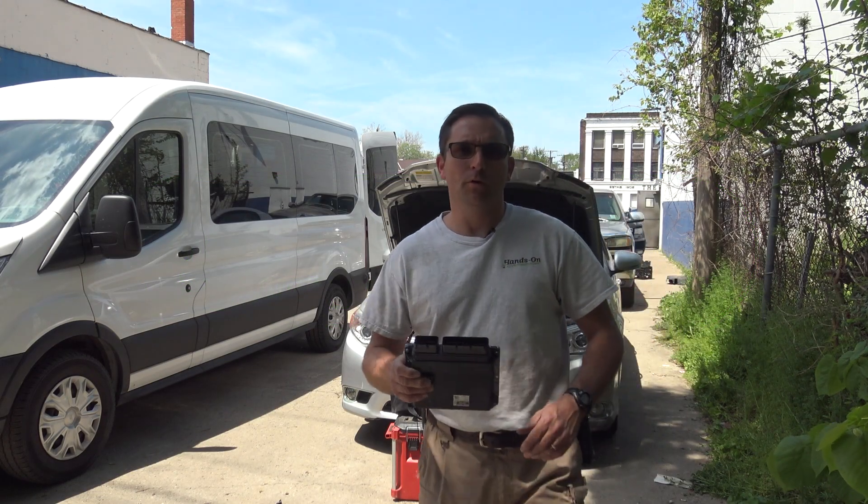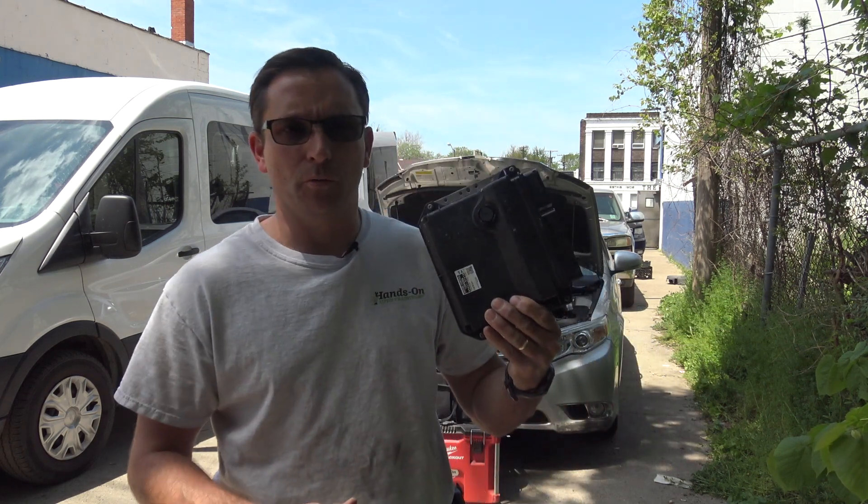What's going on everybody? We got a 2012 Toyota Avalon. We got a used computer we're going to be installing.